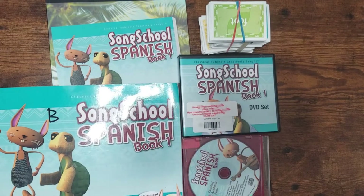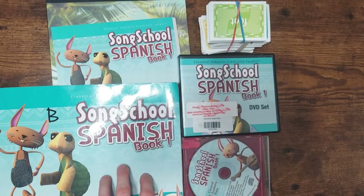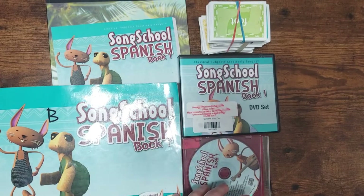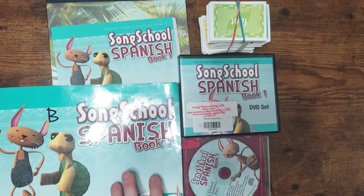Hi, welcome back. Today I want to show you what we did for Spanish this year. We did the SongSchool Spanish Level 1. There are two levels of SongSchool, and it goes to a different kind of format after that — it's not SongSchool anymore. They do have a continuation of Spanish in this program. The company is Classical Academic Press, and we've really, really enjoyed it.